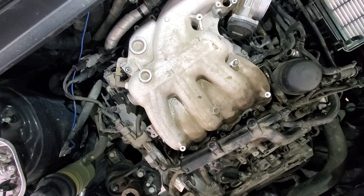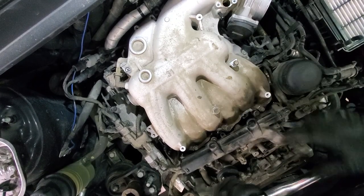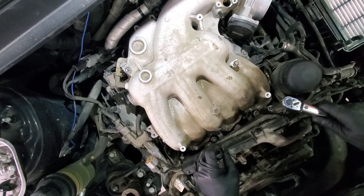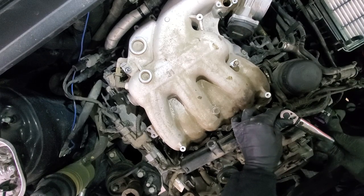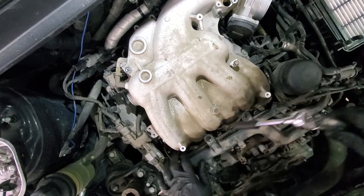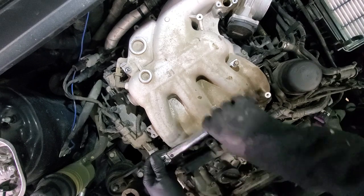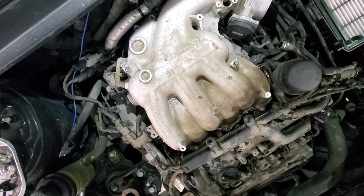This is an M6 bolt — I don't have the exact torque spec but considering the size we will do 80 inch-pounds. The M8 bolts we will do 200 inch-pounds. Start from the middle and move outward, working each fastener in sequence.